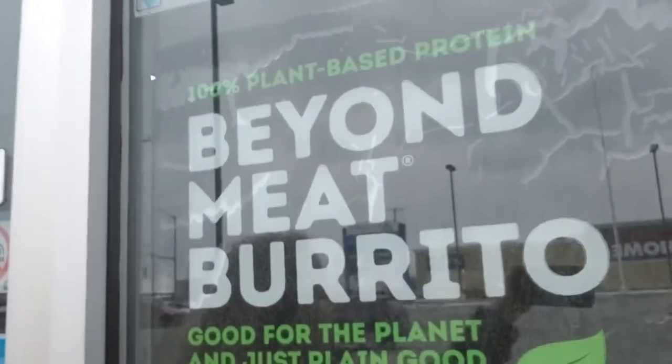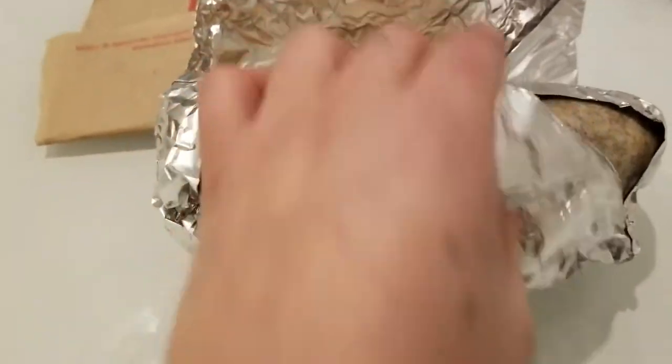What's up, we're at Quesada. It's a great day for vegans because we got Emily here who brought us here for the Beyond Meat. Let's go eat our burritos. Okay, the unveiling.